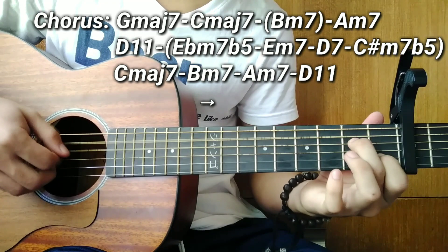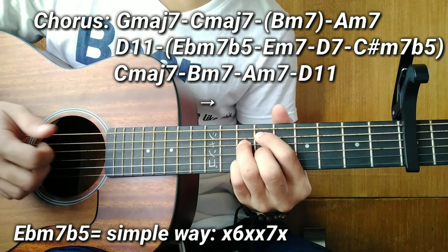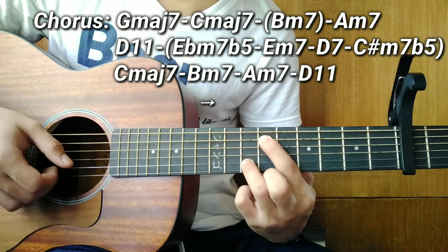After the A minor 7, the next chord is D11. After D11, we have four passing chords. The first is E flat minor 7 flat 5 — you can simplify it to two notes: 5th string at the 6th fret, and 2nd string at the 7th fret. That's the simplified E flat minor 7 flat 5.